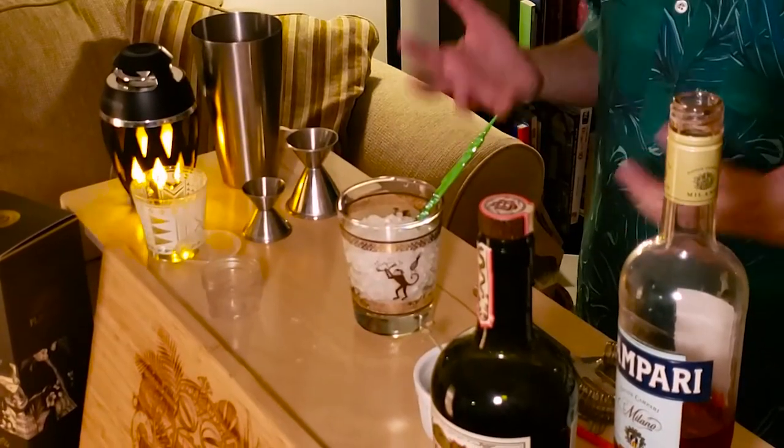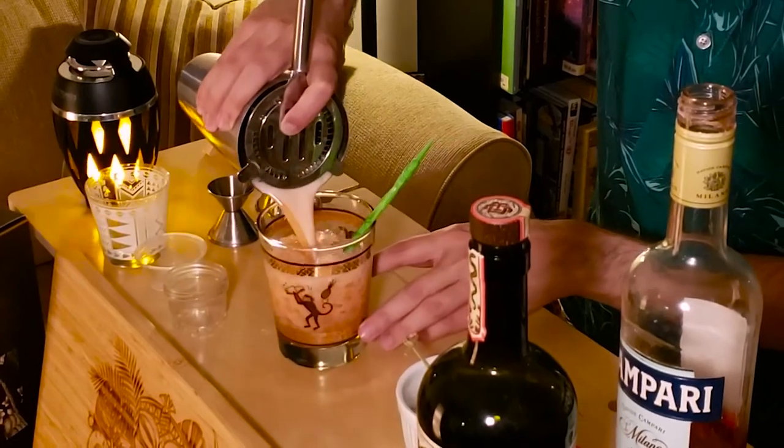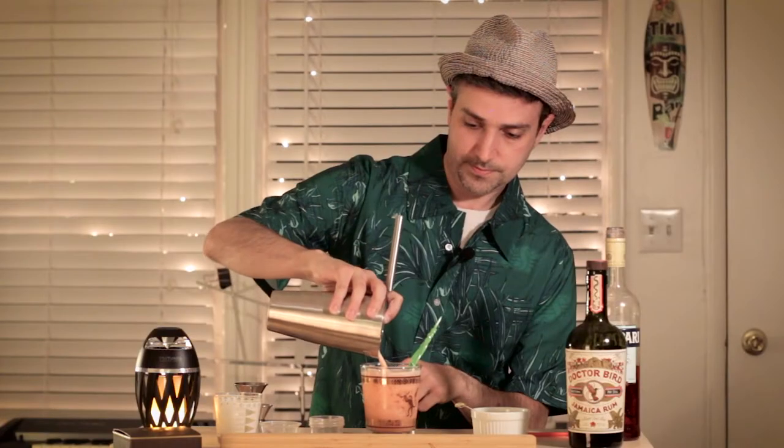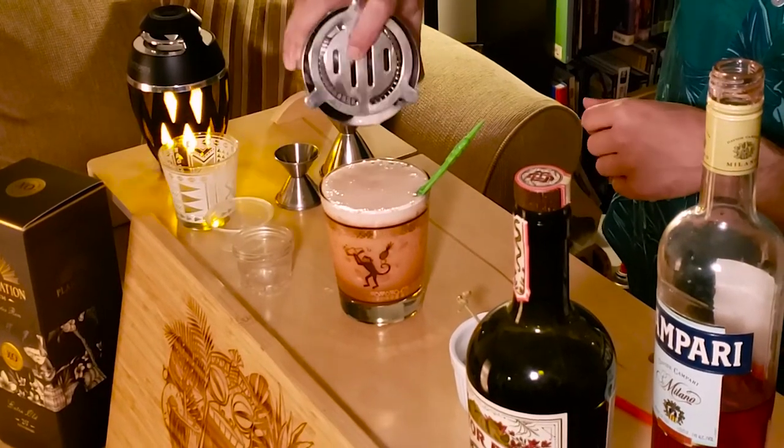Just like last time we're going to be using crushed ice. This helps chill the drink faster and also dilutes a little slower. Look at that beautiful color — the froth turned out great.